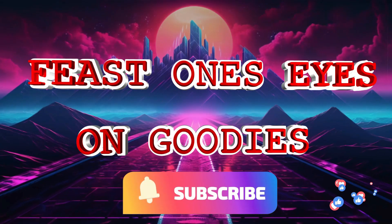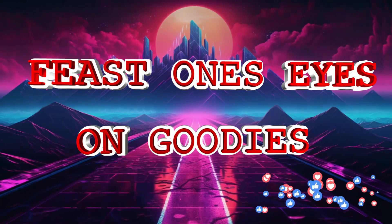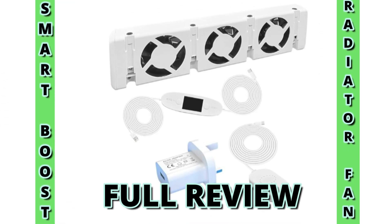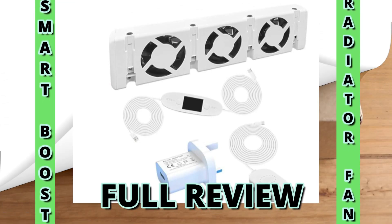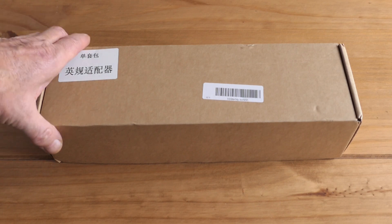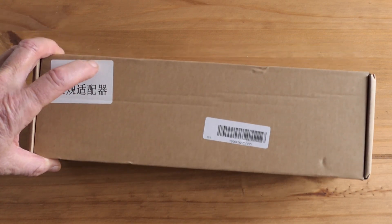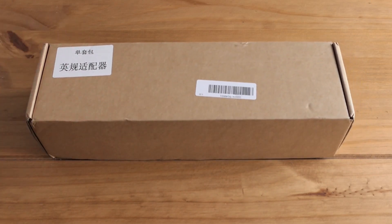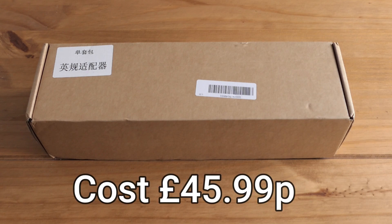Hello and welcome to Feast One's Eyes on Goodies. The box you're looking at contains a radiator fan. I've bought this off Amazon UK but as you can see on the box it's come from China and it's taken two weeks to arrive. This fan has cost £45.99.